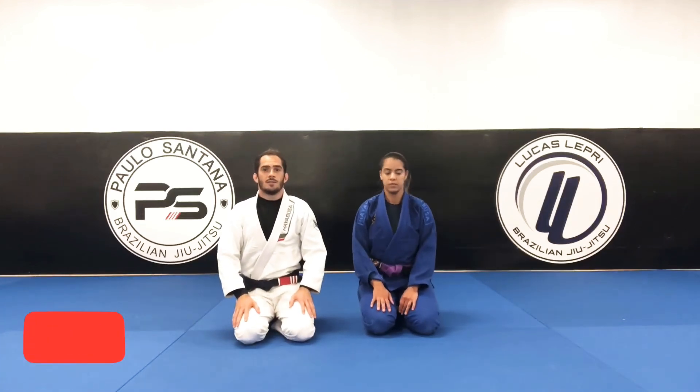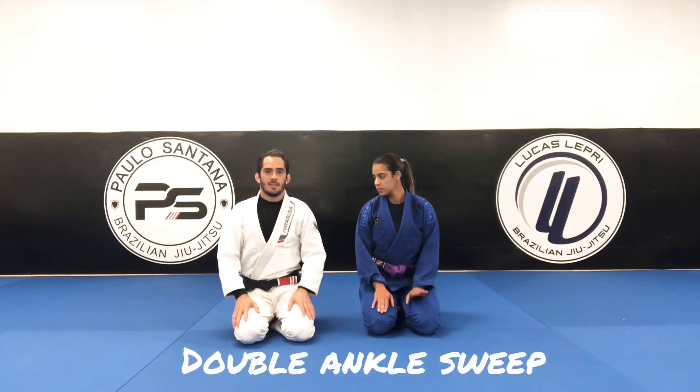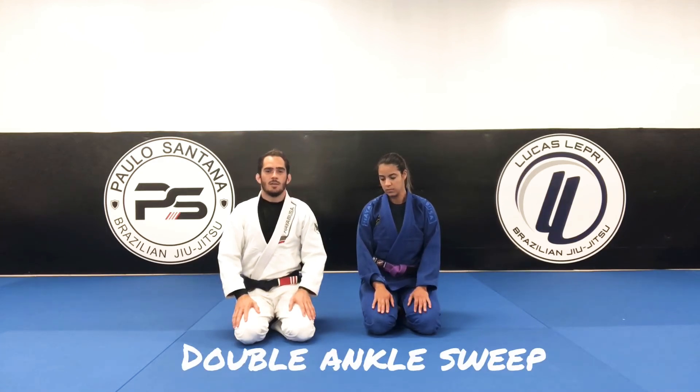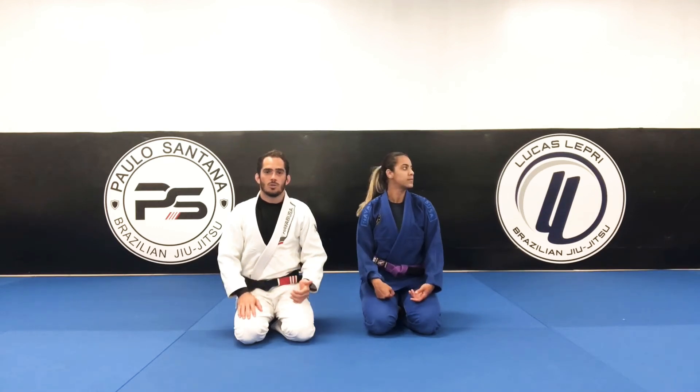Now I'm gonna show you guys a sweep that we call the double ankle sweep. After the person stands up to try to open the guard, you're gonna go to double ankles and get on top.